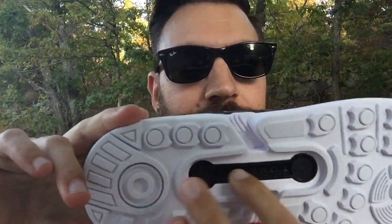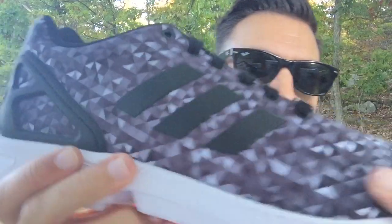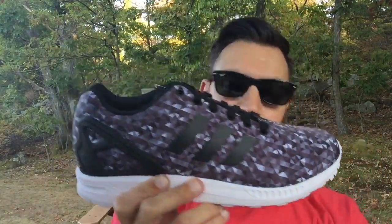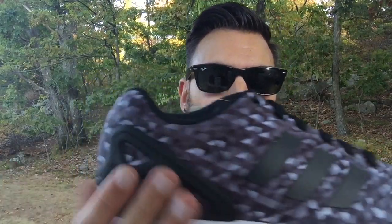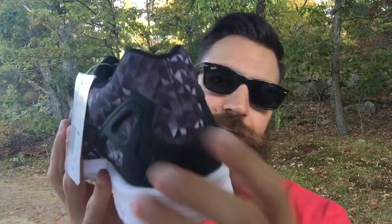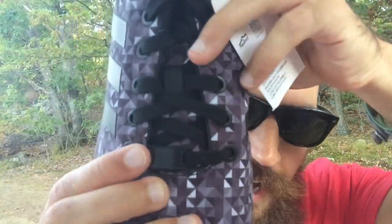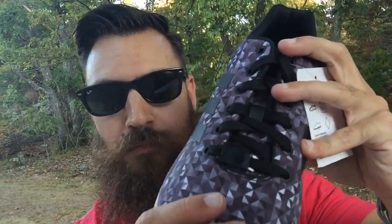White outsole, that torsion right in the middle there in a black hit. I love that the three stripes are black on this — I think the white would have stood out too much. I like the black; it kind of blends with the whole shoe. Heel cup on the back is black as well, and then you've got a black lace lock right there, and then that entire Monochrome Prism upper, which is really cool.